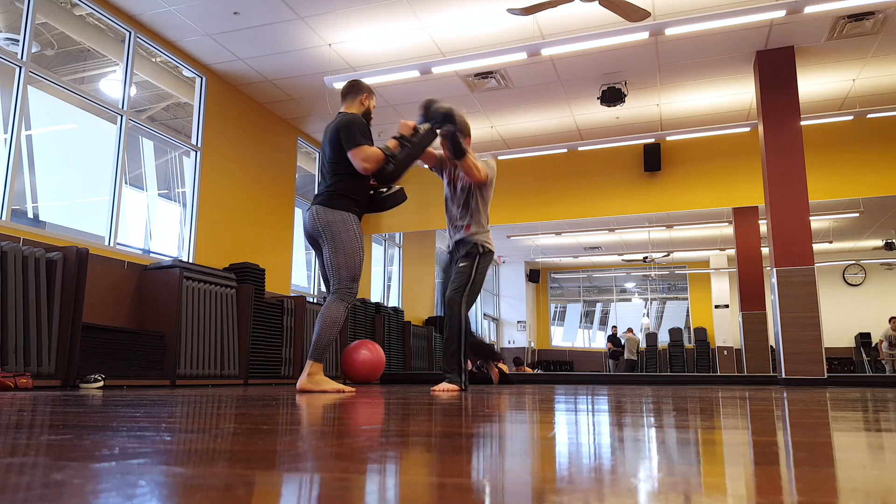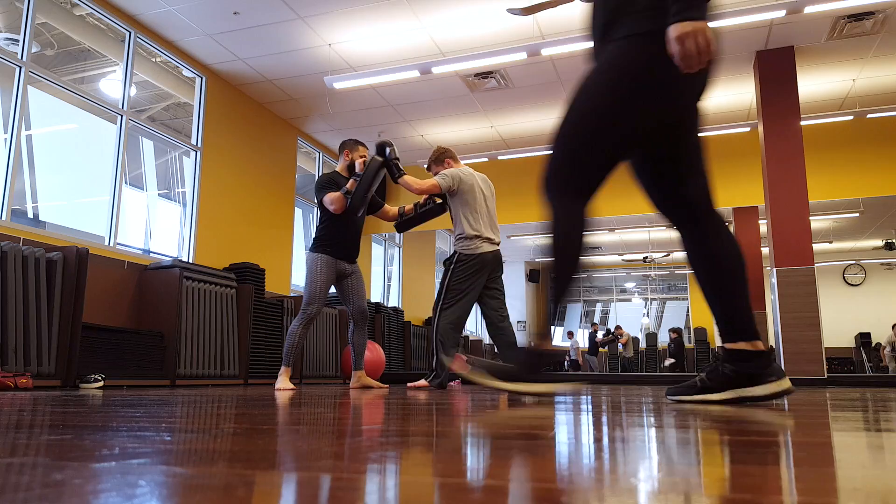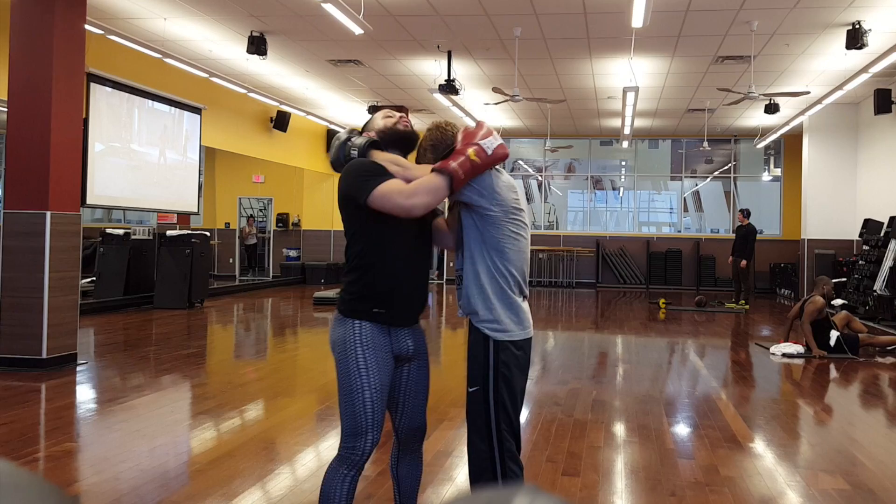What's going on guys, Shane here. I had the pleasure of training with the first man I ever fought in Muay Thai when I was 16 years old — Soul Fighter Imam, Mr. Brown Recluse. What we're going to be talking about today is straight knees, or long knees, as compared to knees in the clinch.